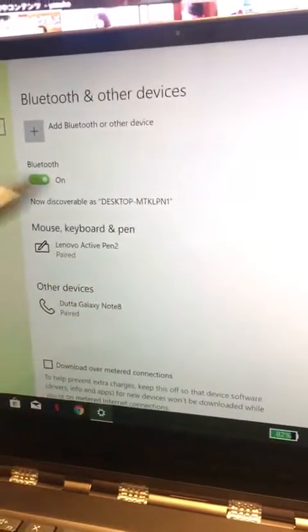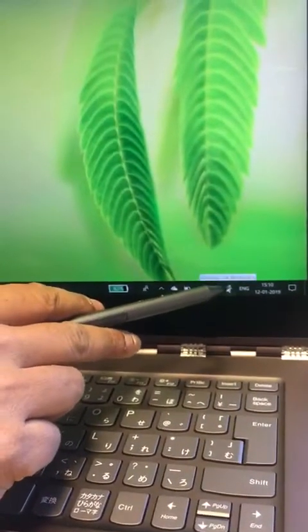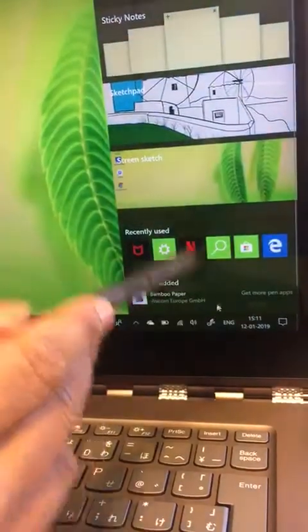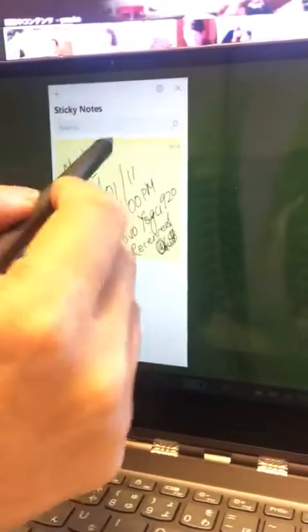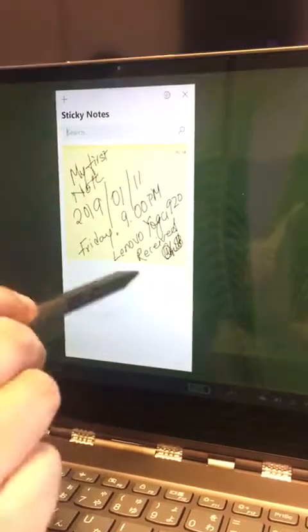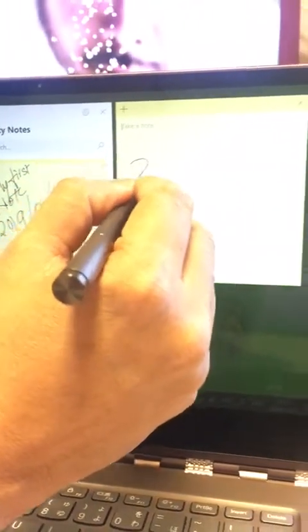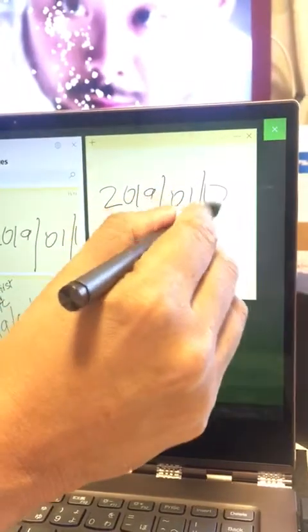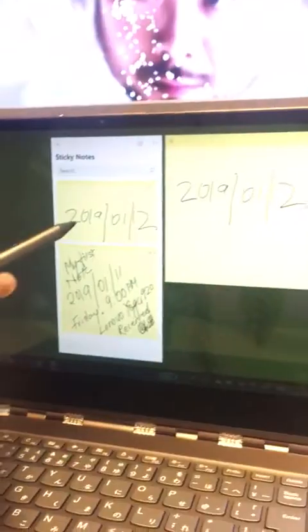Now you can work with this Lenovo pen. You have special customization for this pen — you have sticky notes which are customized with the Lenovo sticky pad. You can add new sticky notes and they will appear in your Microsoft account.